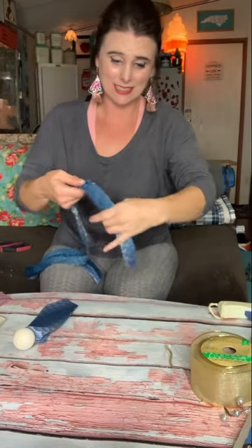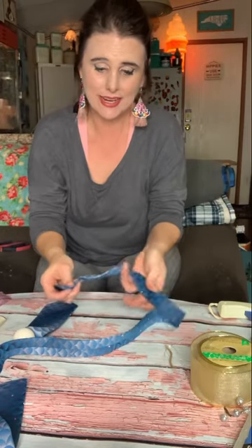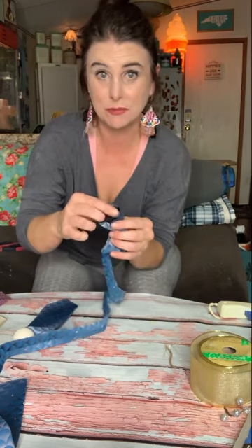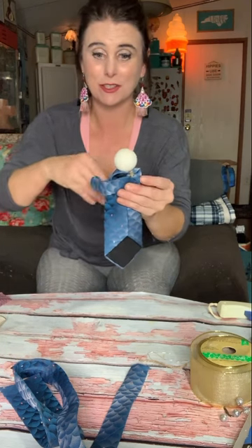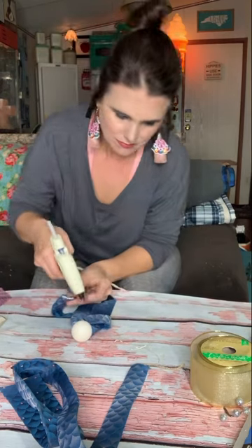Now we're going to take the opposite end of the same tie. We're going to tie a knot near the end, about two to three inches from the very end — just a regular knot. Then cut it where the knot is in the middle. To get the praying hands on, here's the back of it: take your hot glue and glue one end there, loop it around, and the other end right here. Press down to seal.